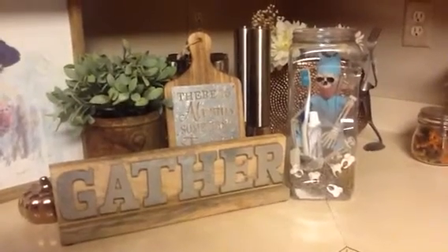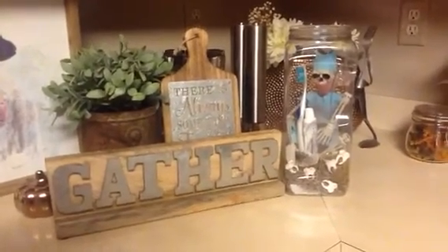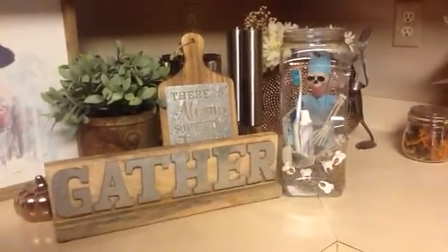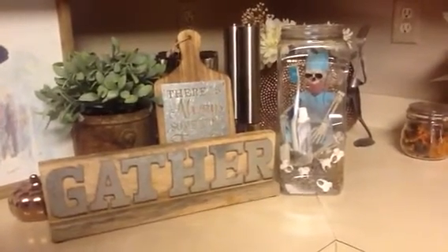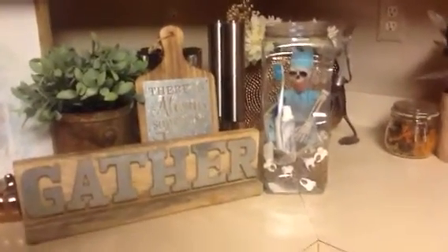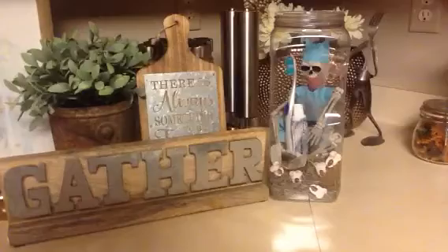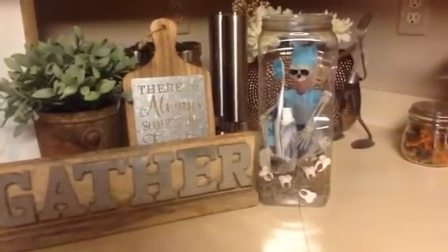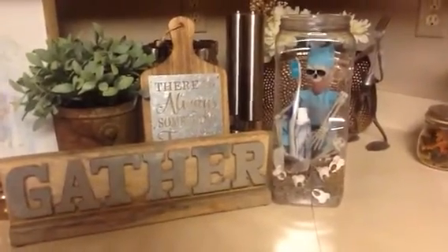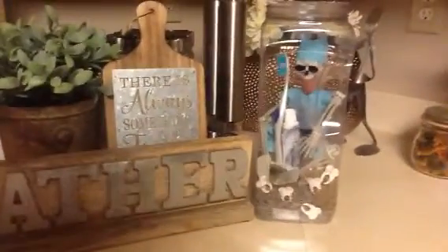Hey guys, happy Halloween! I want to share with you guys this little — I don't know what you want to call it — Skeletor, skull bone man, doctor? I don't really know. But I found this at Big Lots, and I know someone who works in a dental office, so the jar is made of plastic.